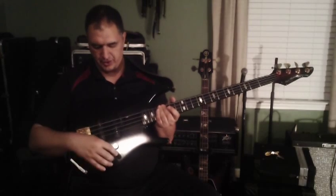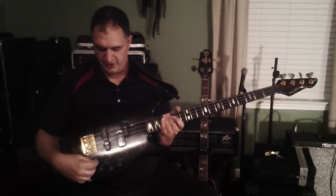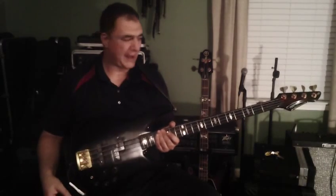Master volume, tone, bass, mid, and treble. You can adjust that and then switch here to go active or passive.